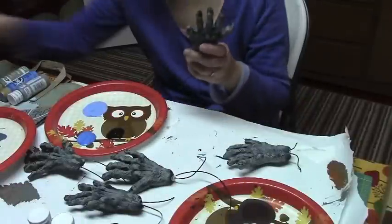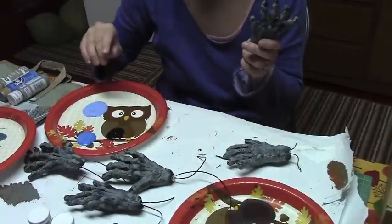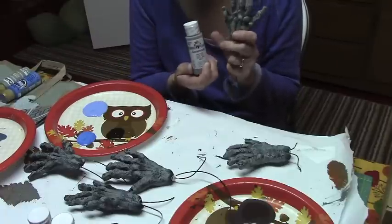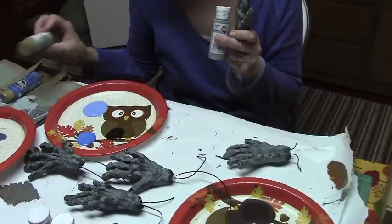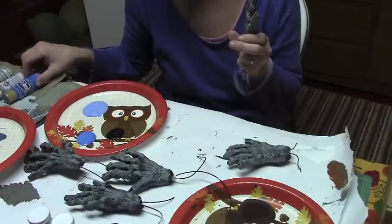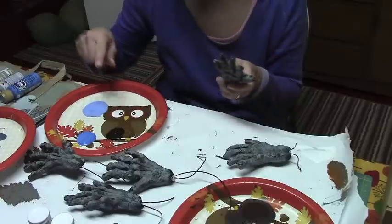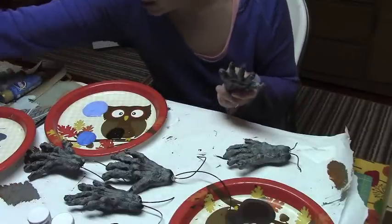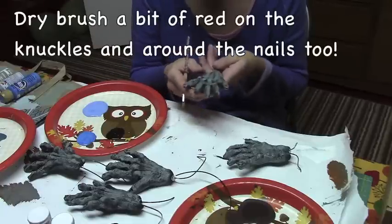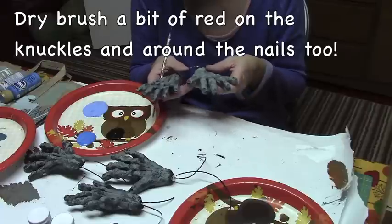After they were sculpted, I jessoed them, then base-coated them with black, then dry-brushed them with rain gray, then dry-brushed them with Italian sage. Now I've got ocean blue and blue jay. I'm going to paint the nails black and finish with a little dusting of white, and we should have some creepy little child's hands.